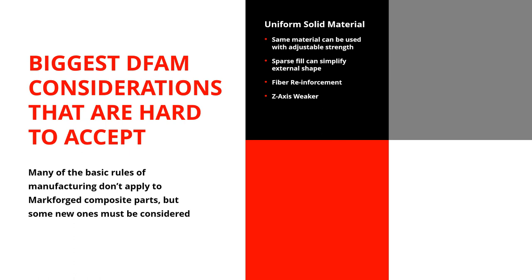With additive manufacturing, you can do sparse fill — it can be thick here and thin here. It can also have fiber reinforcement where you choose the density, creating something like a Nomex aircraft panel where the inside is very open and soft, but the top and bottom are extremely strong. That's a really cool feature. It's sort of like a sliding scale that goes all the way from a soft plastic part to a really strong structural steel-equivalent part.